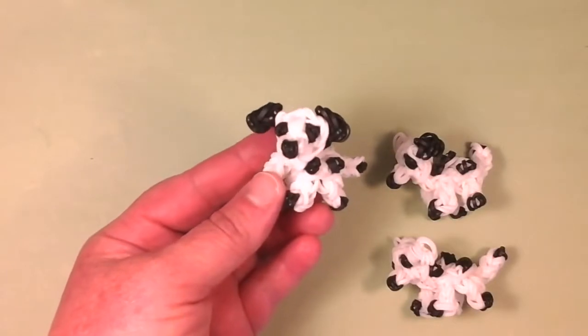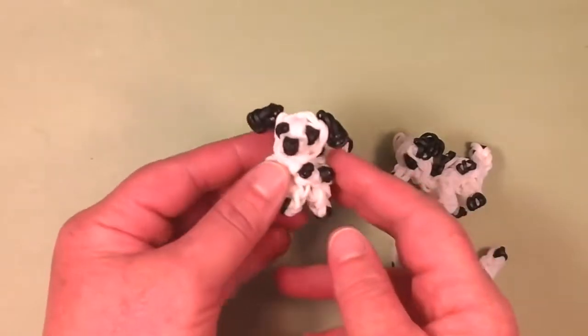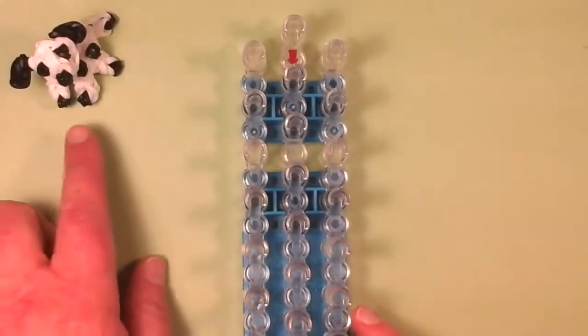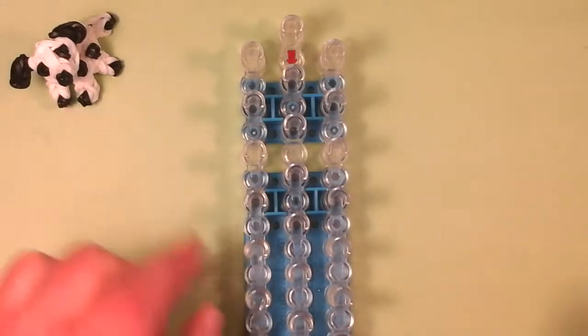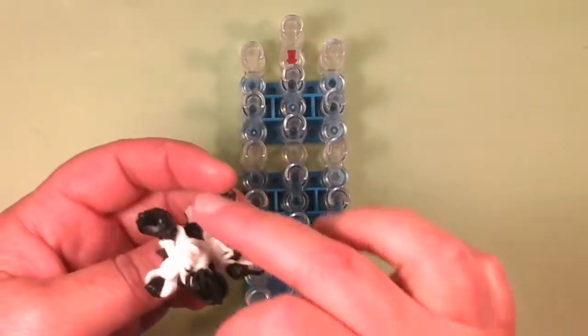So this is 101 Dalmatians, the puppies. And if you want an adult Dalmatian, in the description box I have an adult Dalmatian tutorial too — he's a little bit bigger than this guy. I'm going to be using white and black for the dots. If you want to put the spots on the legs, you can do that too, but I like just the five dots on the back. It came out really nice that way.